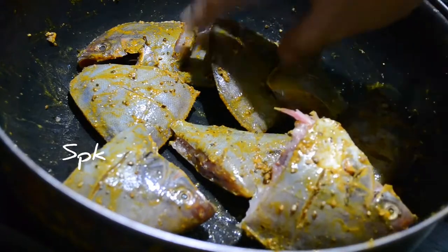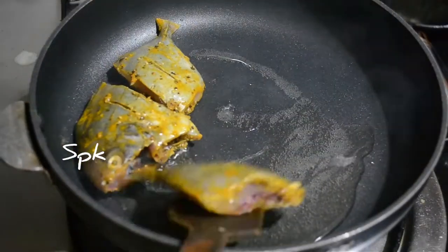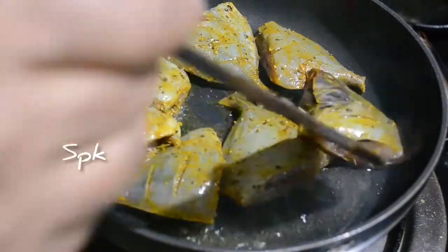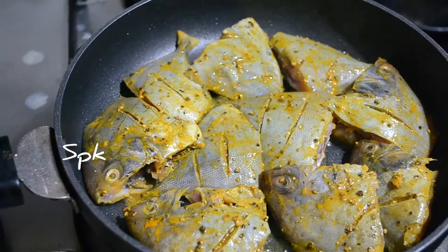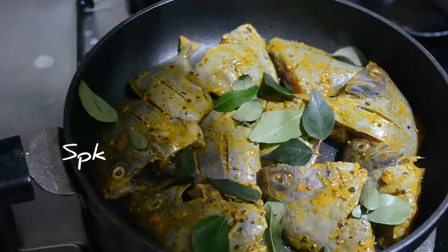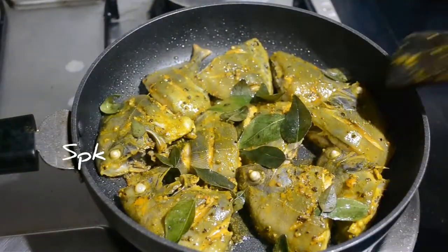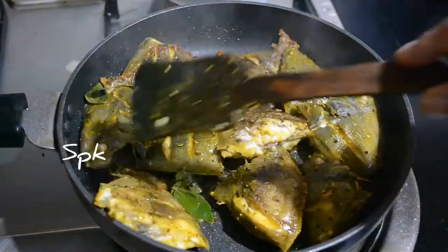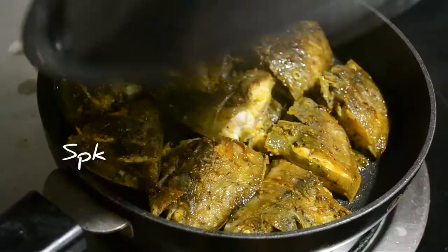I will fry it in a half-sized pan with plenty of water, in a deep-fried pan. Fish fries are ready.